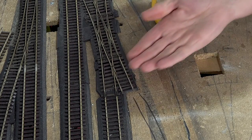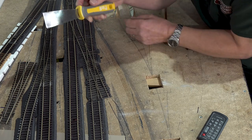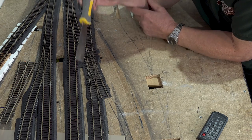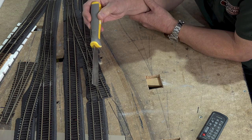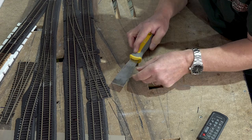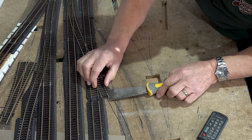Now we've got the gap, we can get under there with a wallpaper scraper. Don't lose sight of the fact that there's a cable here and a cable here for the frogs, and whilst I've cut it short, I really don't want to rip it off because then I'll have to start soldering again.